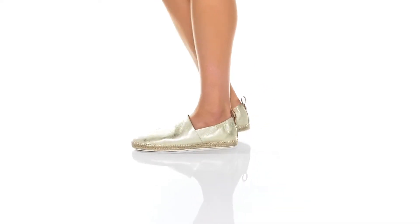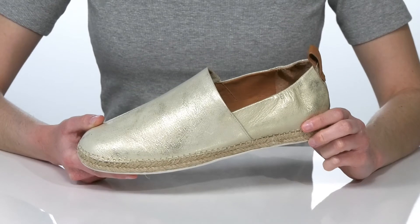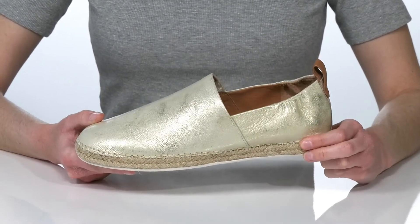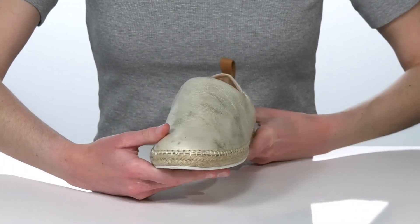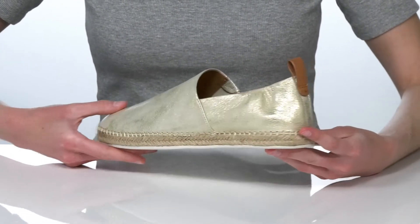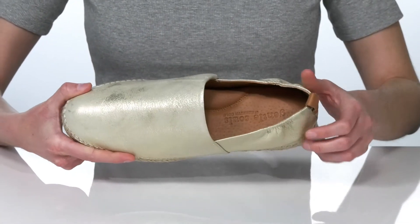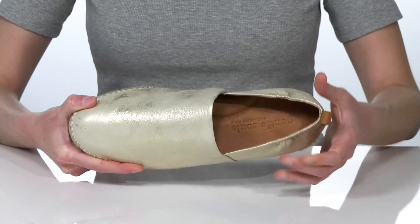This espadrille style will look great paired with cut-off pants or a sundress this season. The metallic leather upper is going to totally shine in the summer sun. They have a jute wrapping on the midsole and a pull loop at the back to help you get these on.